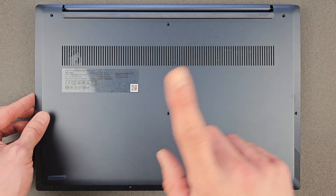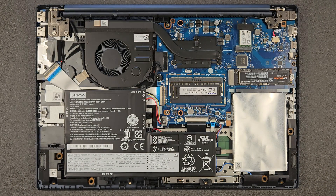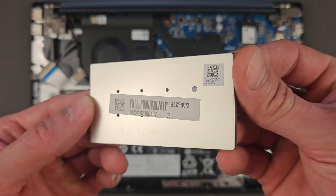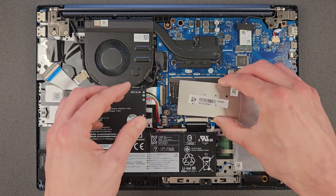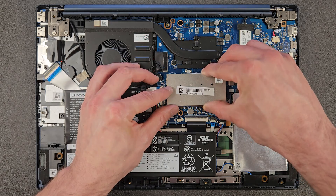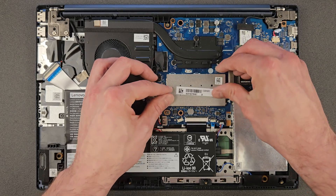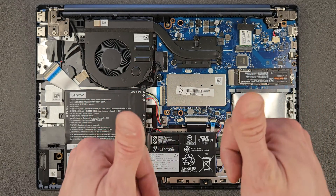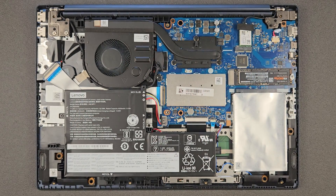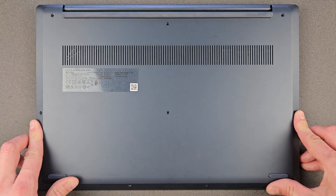Okay, we're ready to put the back panel back. Oh — we left something out: the little cover for the DDR RAM. That goes back in, then we can put the back panel back and close it up. Okay, back panel back on and screws back in — we're good to go.